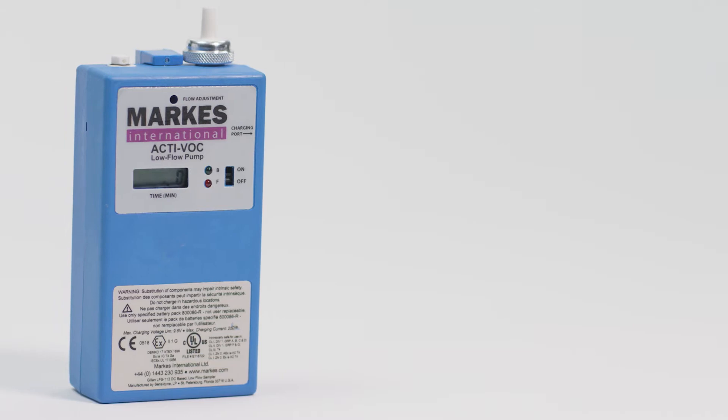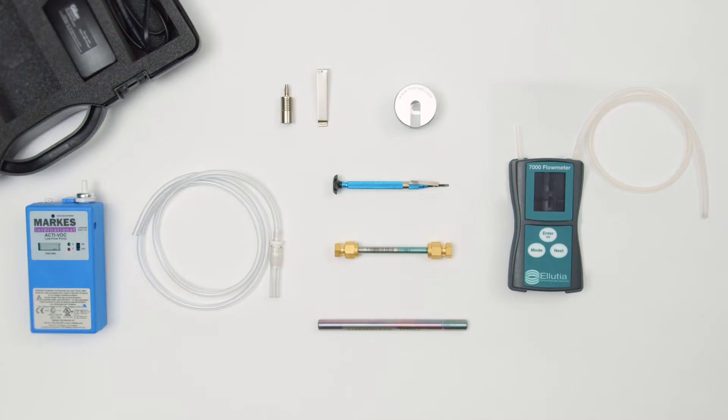You will need a fully charged ACTIVOC pump, a sorbent tube for calibration, a conditioned sorbent tube with long-term storage caps for sampling, a cap lock tool, a flow meter, and a flat bladed screwdriver. For personal and workplace monitoring you will also need a sorbent tube pen clip for attachment of the tube to the lapel of the subject.